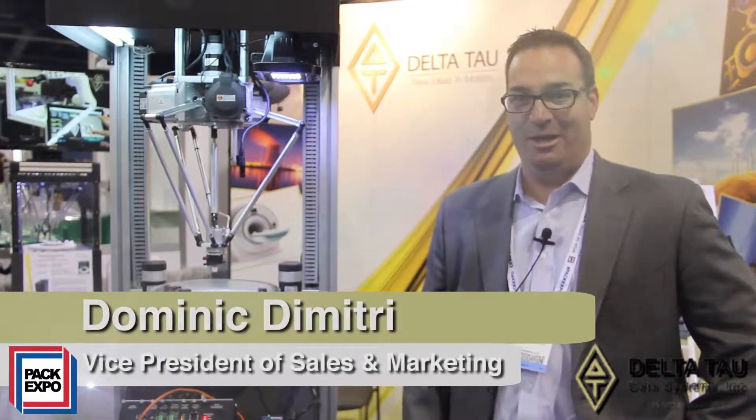Hello, my name is Dominic Dimitri and welcome to PAC Expo 2013. Today we're going to show you one of our demos that we have here at PAC Expo and it's our Delta robot.